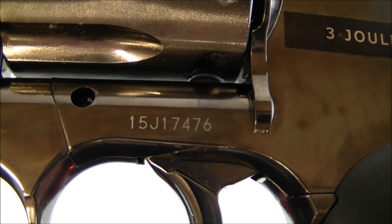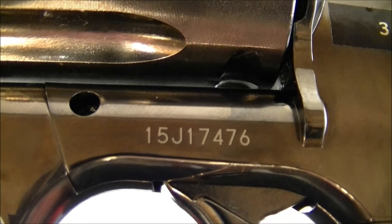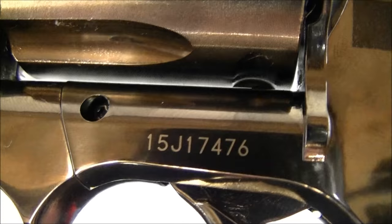The 715 has its own serial number as well, so you never know - you might purchase this one that starred in this video.